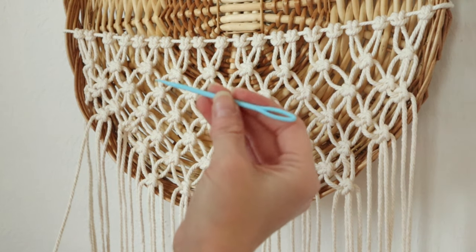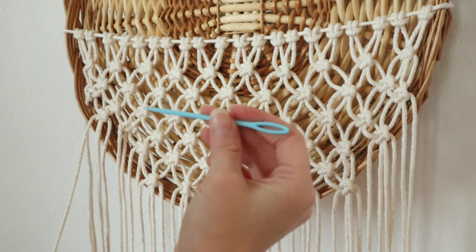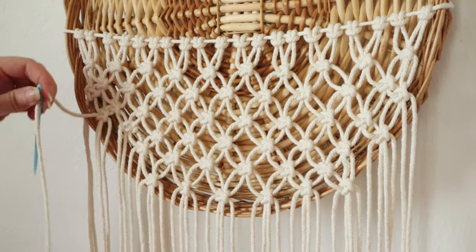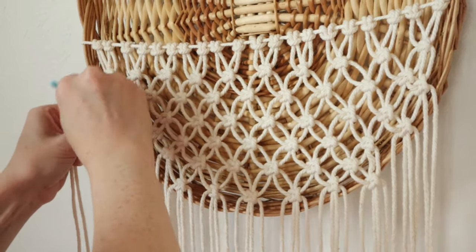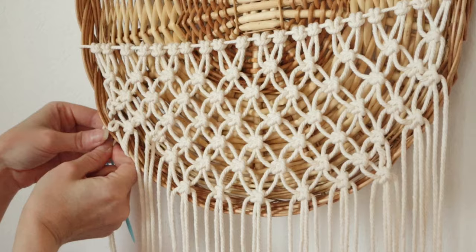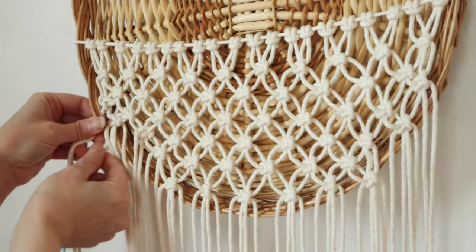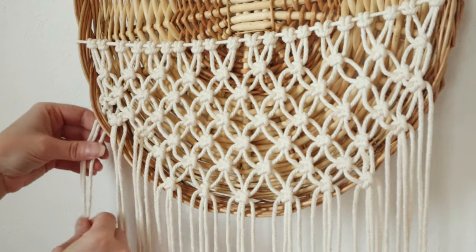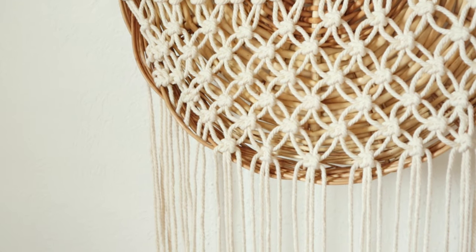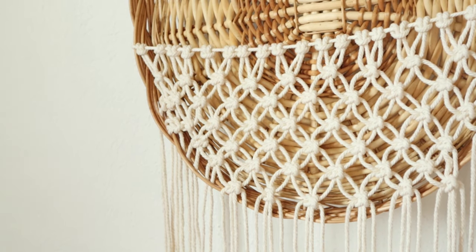Once I was finished, I'm going to take this large needle that I got from Walmart and push the cords down into my wicker basket. If you are also using a wicker tray basket, you can use scissors or anything to help you push this down into it. If you are using a wreath form or a canvas frame, you can simply just tie these off.